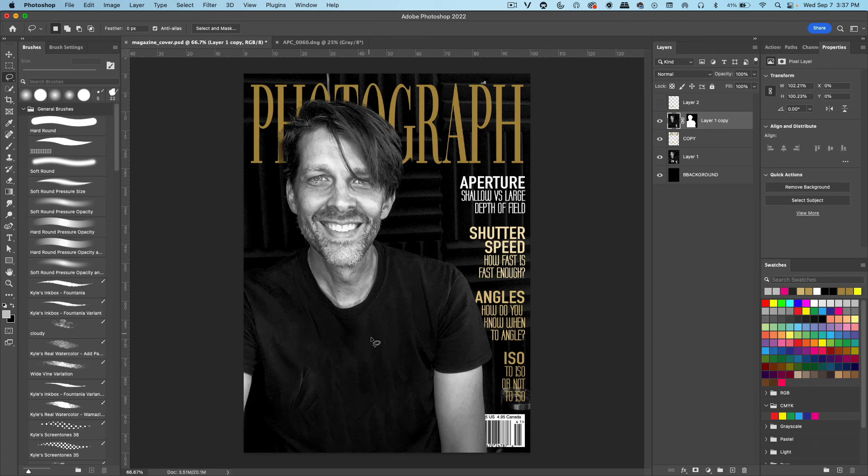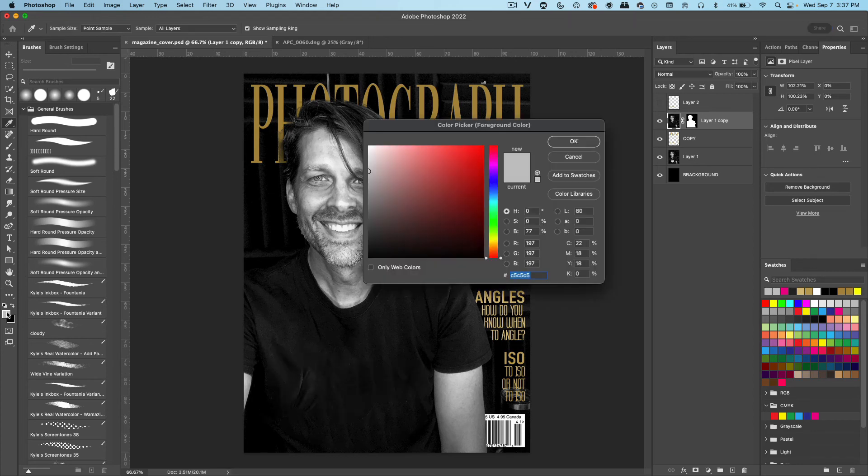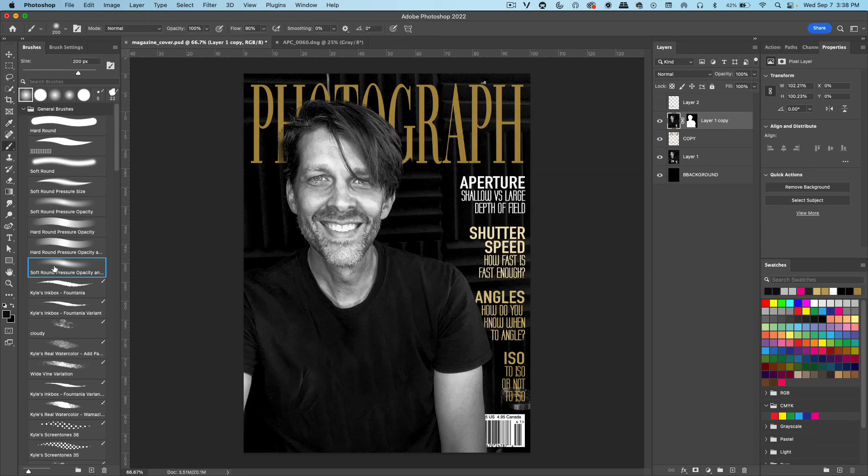There are a few different ways to fix the shirt area — we could use the Clone Stamp tool. Since we're going to have a really big spot here with just words, we can get the foreground color. Click on that to bring up the color picker, and then use the eyedropper to click on a color that's in the middle of the shirt. Click OK. Get a soft round brush and just brush over the area where that title is going to be.